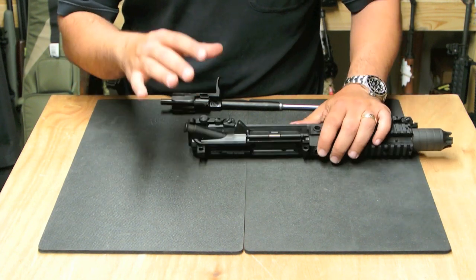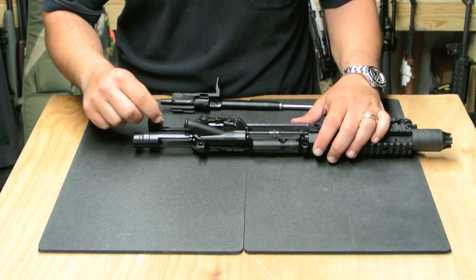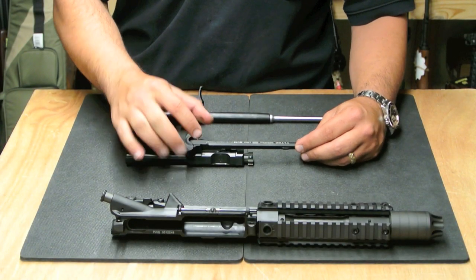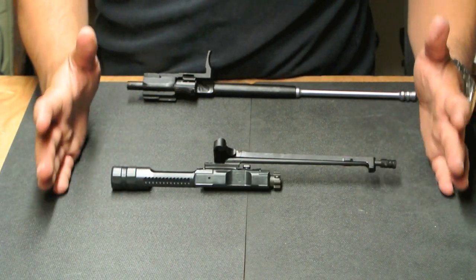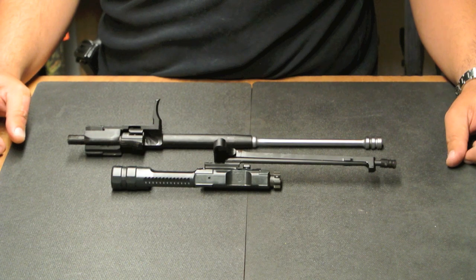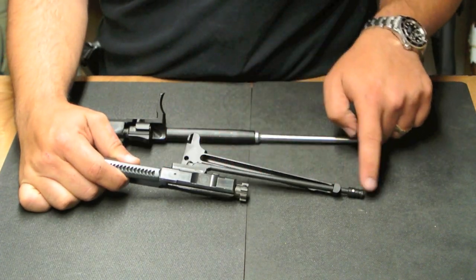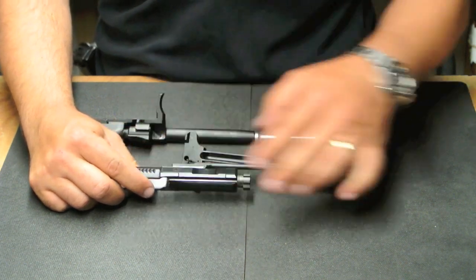The gas system is one of the coolest features of the Diablo. It operates similar to a standard M16 but not the same — the bolt comes out with the charging handle, which is actually connected to the gas system. They put a BCM Gunfighter charging handle on here, one of the best on the market. What PWS has done is take the best attributes of the AK-47 and adapt them to the M16 platform. This is an AK-47-style piston bolt assembly — a fixed piston with the bolt at the back, all one piece.